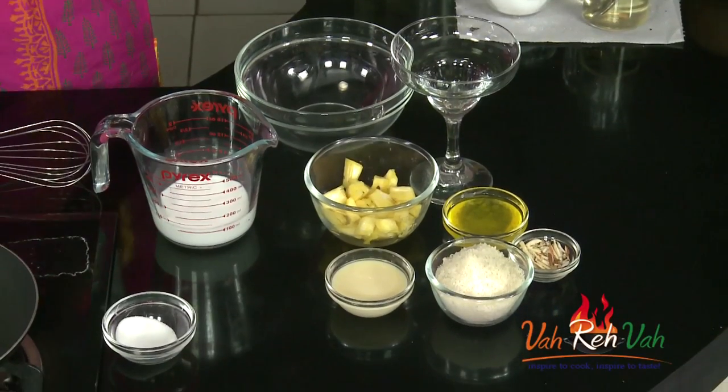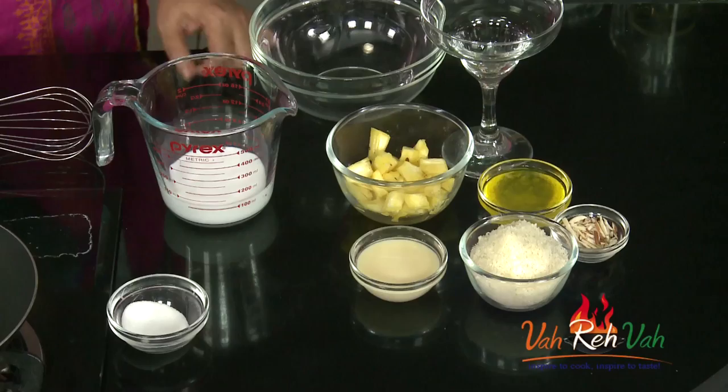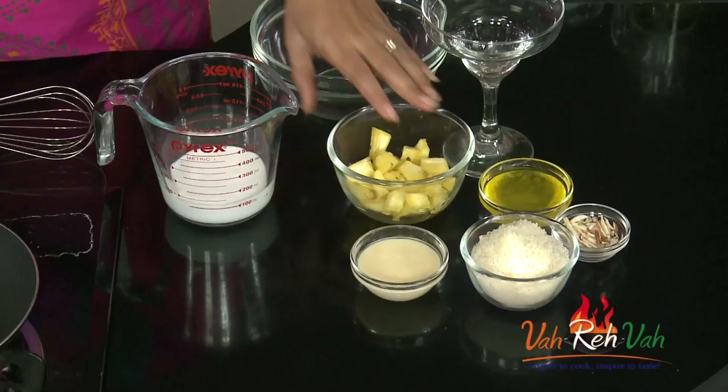Hi friends, welcome to Easy and Homestyle Cooking! Today I'm going to share a dessert recipe — I love desserts, that's why I'm so excited. This dessert is a pineapple mousse. We are not going to add gelatin; we'll make this mousse with simple whipping cream, fresh pineapple, coconut powder, condensed milk, and for garnish we're going to add some almonds.